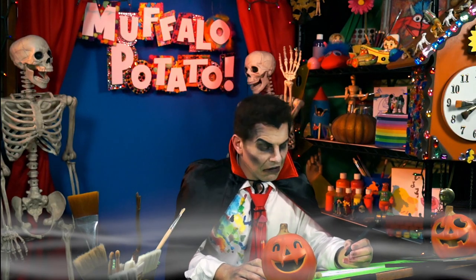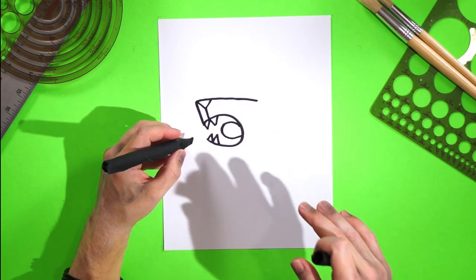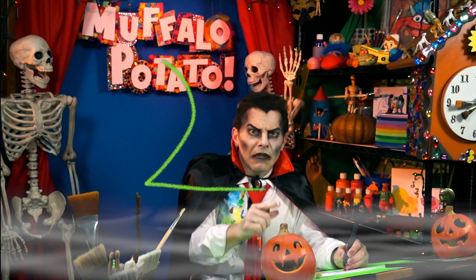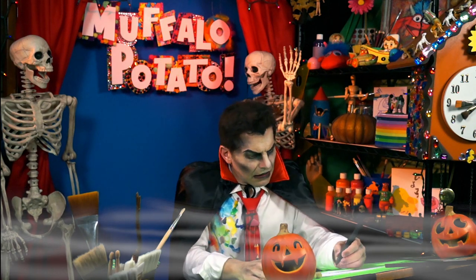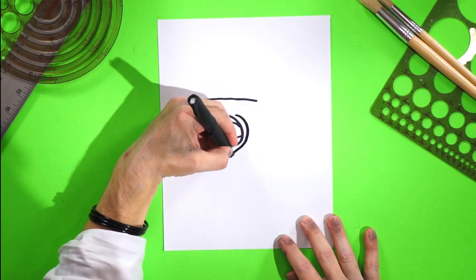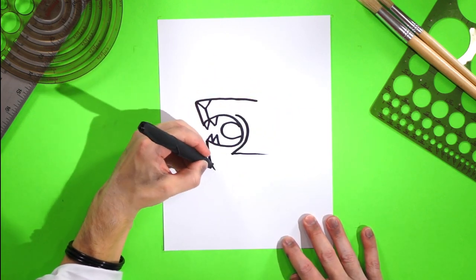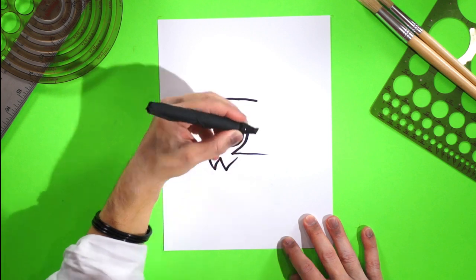Yes, I thought so. Okay. And now, right here, coming around here, we're going to do the number two. And you know the number two — it is like that. And we are putting it right here, like this, and down, and back across. And right here, a big W — a funny W. It is his pointy, pointy teeth.